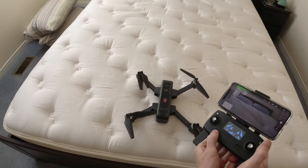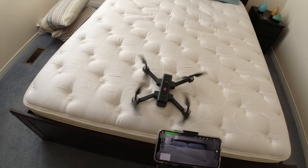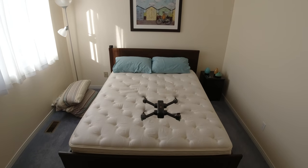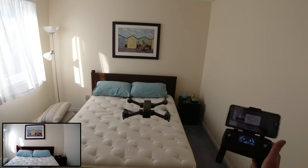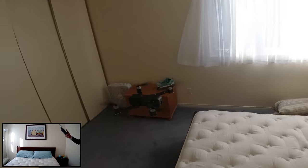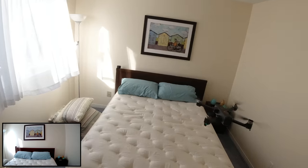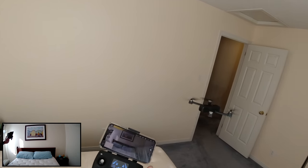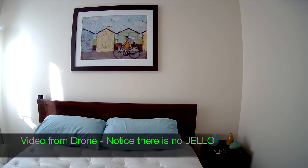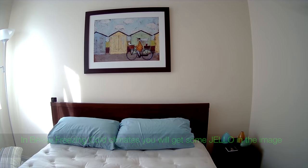The red button starts the motors - there we go - and let's take it up. It's pretty big for indoors. If I don't touch anything, that's what it does - it just sits there still. I'm not touching anything and it's just sitting there quite nicely. It's blowing wind all over the place but it is a pretty stable drone.